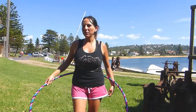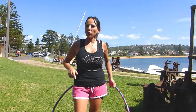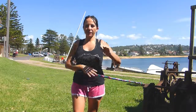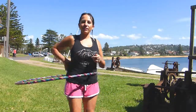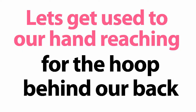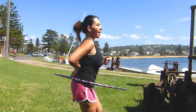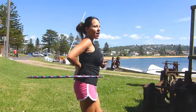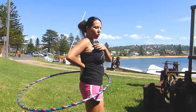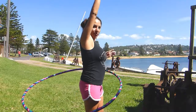Hi there, I'm Maria Mitchell and today I'm going to show you how to bring the hoop from your back up — and this is what it looks like. Place your hand out in the back and as it goes past your back and the hoop hits your hand, you're going to bring the hoop straight up to the sky.